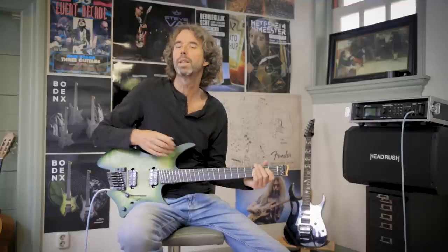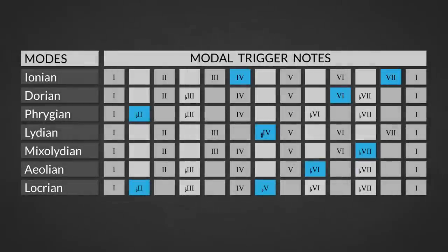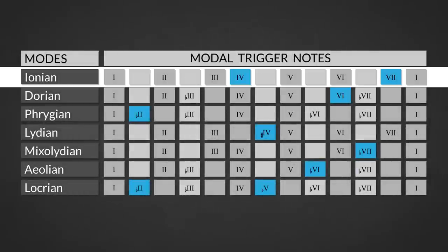Every mode of the major scale has its own characteristics, as you can see in this recap. The Ionian mode is the major scale itself and is characterized by the combination of the perfect fourth and major seventh degree. Use this mode over major seven chords. It's also used a lot in mainstream popular music.